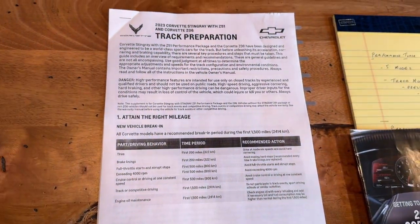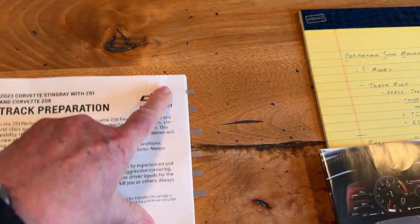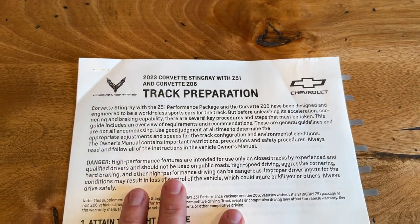I've taken this, which is just a really helpful document. As you can see, if you've seen any of my other videos, I like to tab things and whatnot. But this is a great document for looking at track preparation.